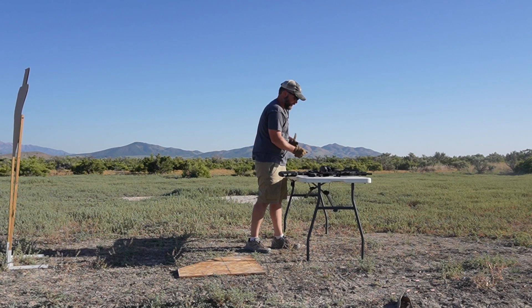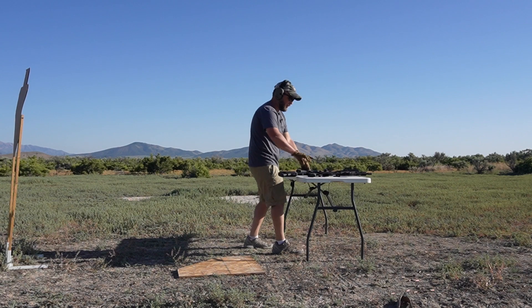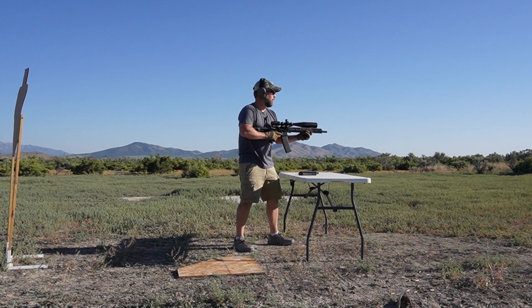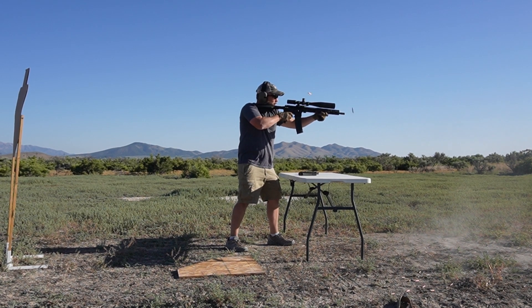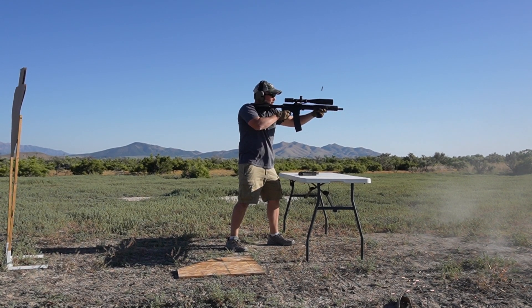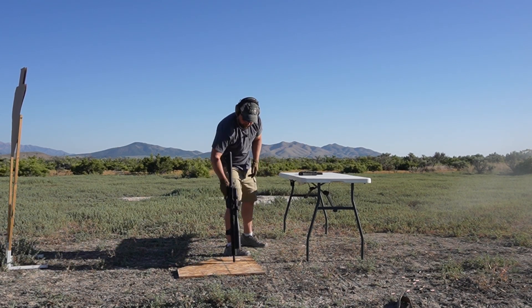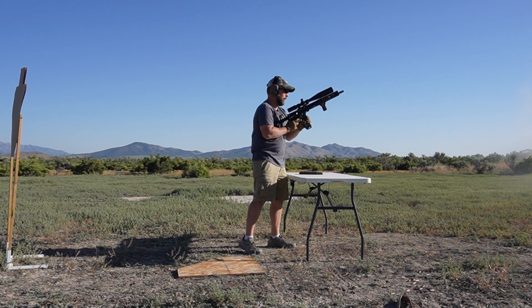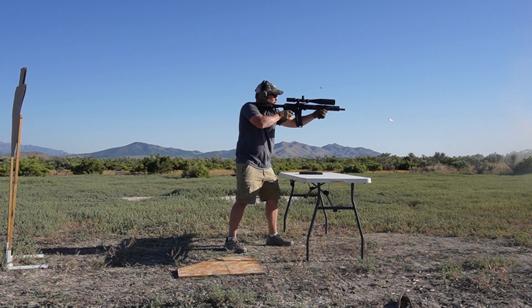I'm going to load some mags really quick. Alright, hustling to keep everything hot. Last mag.